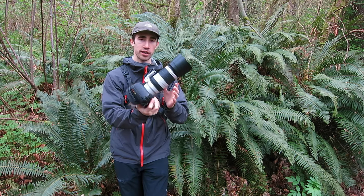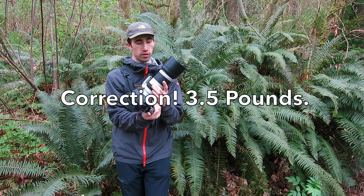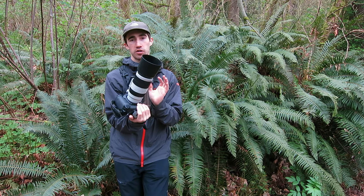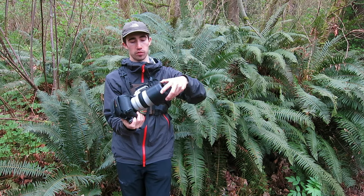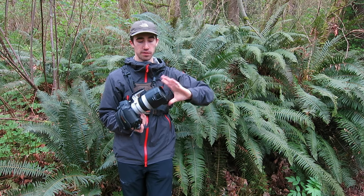The lens is around 4 pounds, which is pretty much exactly the same as my old 70-200mm f2.8. And it's quite compact when it's at 400mm — when the hood's reversed, it's around the same size.